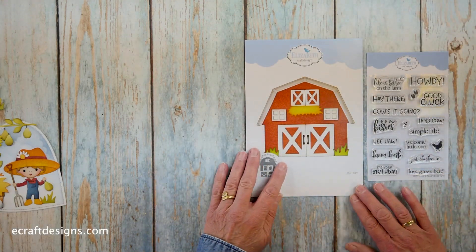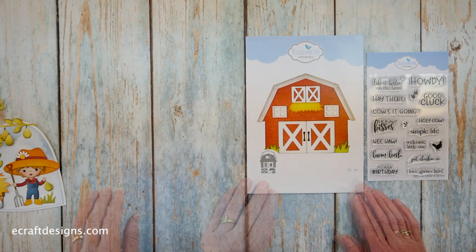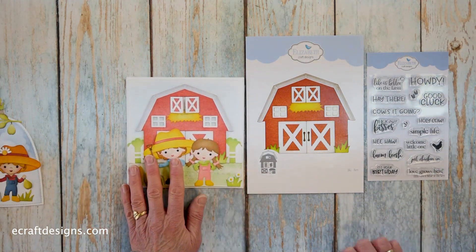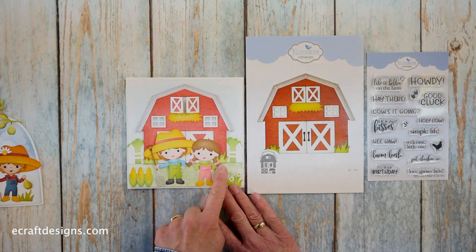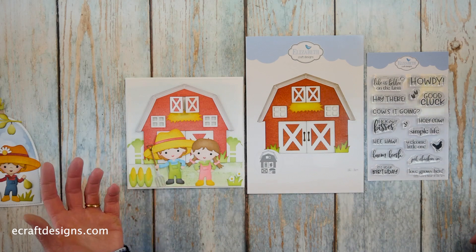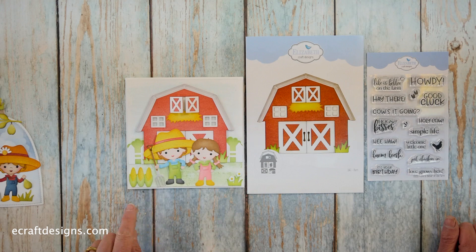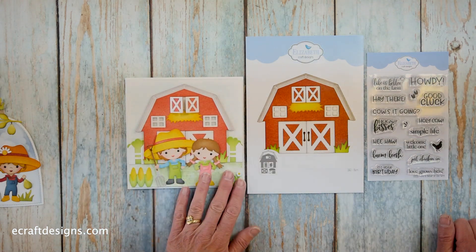Then last but not least, of course a 'Life is Better on the Farm' collection needs a barn. I have some fantastic samples to show you. Here we have a card using the barn — the top can open. You see the pigtails here from the Christmas elf, but check out the whole Josette collection because you can interchange all the hair. So you can make it into a farm girl. You see the corn here, you see the tools — it's such a fantastic fun collection.